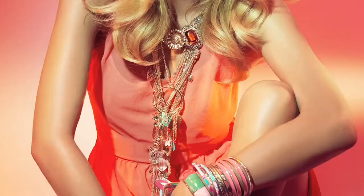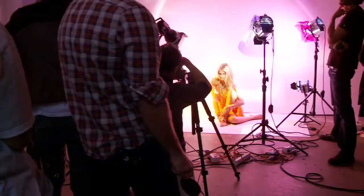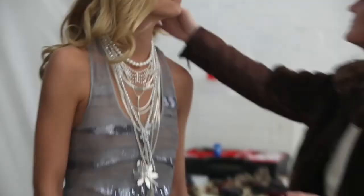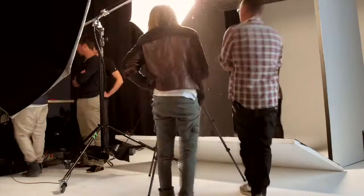I really like all these different bangles, all these fabulous colours mixed with gold. Don't be scared, pile them up, especially at the wrist. It's all about having bangles and calves, and they're most popular.